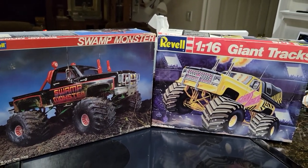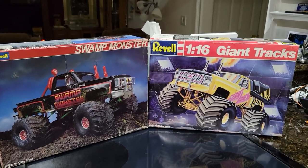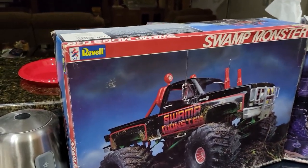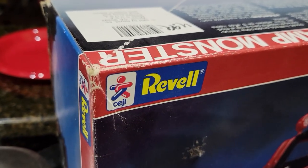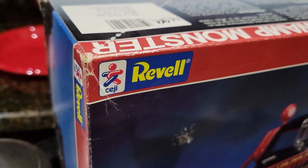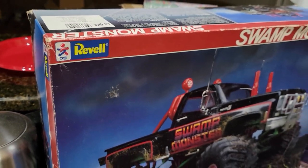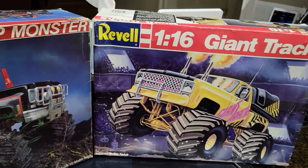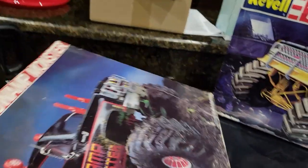I noticed the bags are intact on the inside, so at the very least I never opened the bags to show — and that's what we're going to do today. Curiously, I'm going to start out with this little icon here. You guys ever seen this next to Revell? All this time I've had this kit and I never noticed that before. I don't even know what that is.